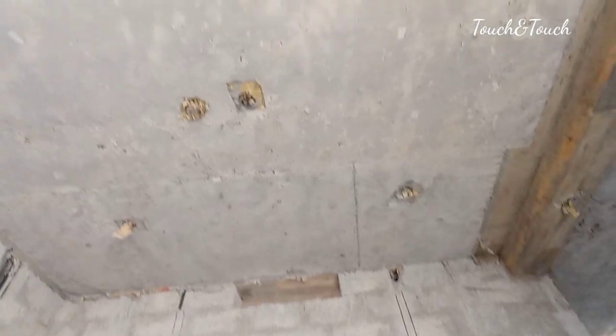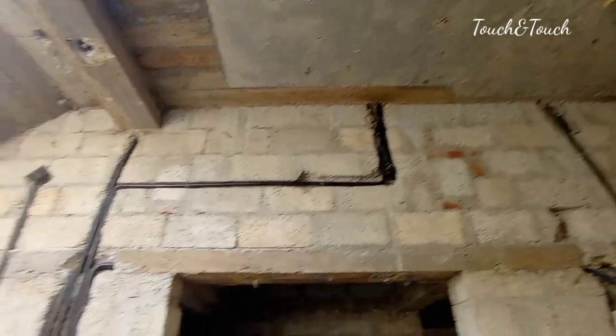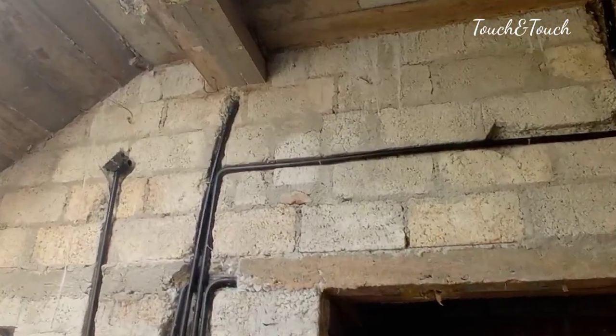This is our MC beam. This is our RCC beam.